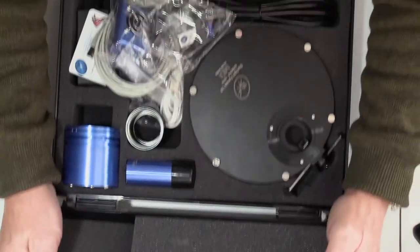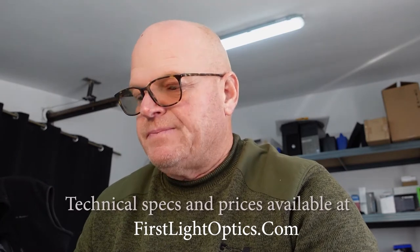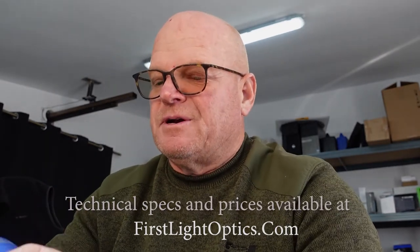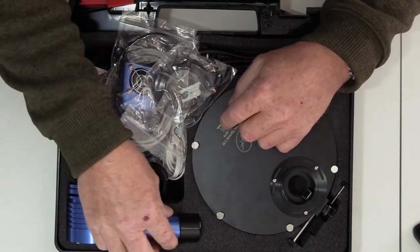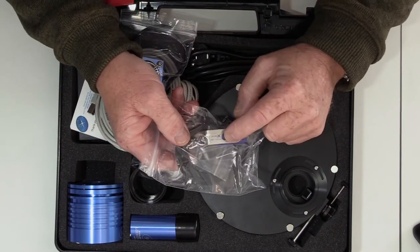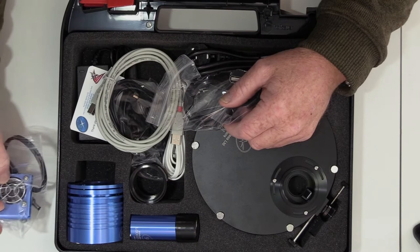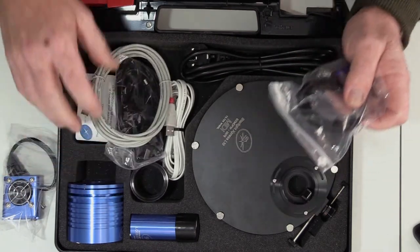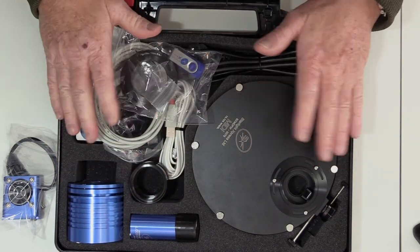So if we just have a look inside here, we've actually got the seven-position filter wheel — midi wheel. We've got the camera, very nice blue — looks a lot better than the black. And we've got the Load Star, again in blue, very nice. So it comes with a whole host of stuff: the USB stick which will add the programs and drivers on, the auxiliary fan which we've got to fit, USB cables and power cables, a two-inch nosepiece adapter. All in the box — a nice bit of kit. We're going to assemble that in a second.